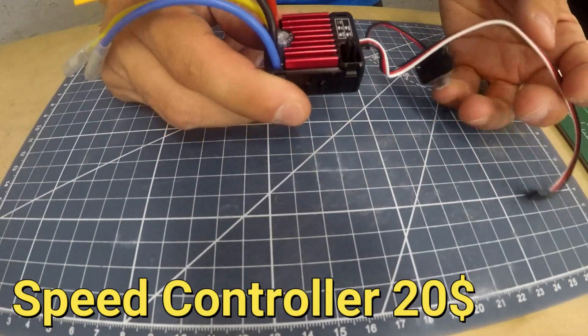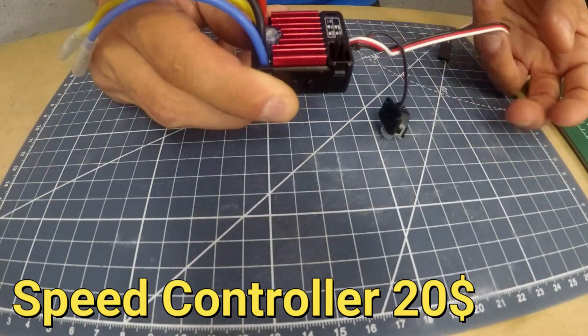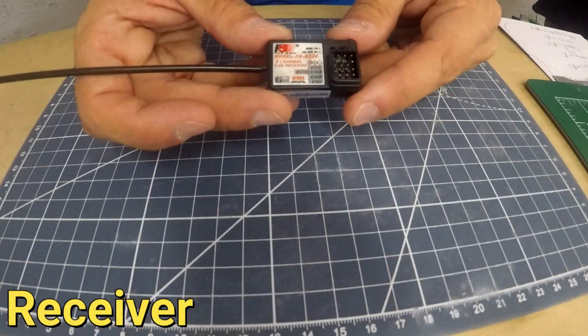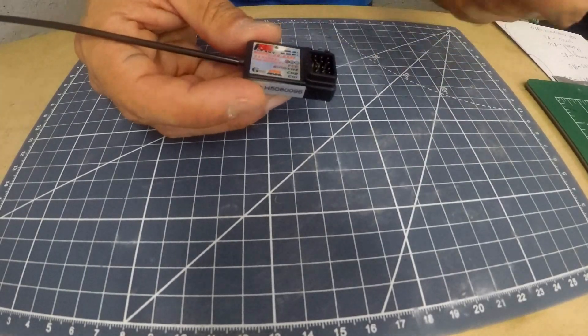This is our third part — the speed controller. It connects between the battery and the motor and also connects to the receiver. Here we have our fourth part, the receiver. It has up to three channels so that means we can control the motor, the servo, and we can add a third surprise that we might do in future videos.